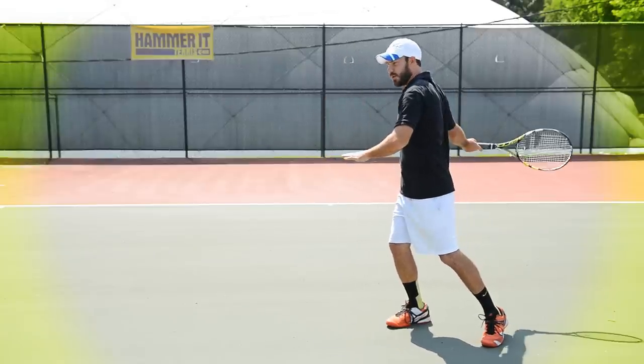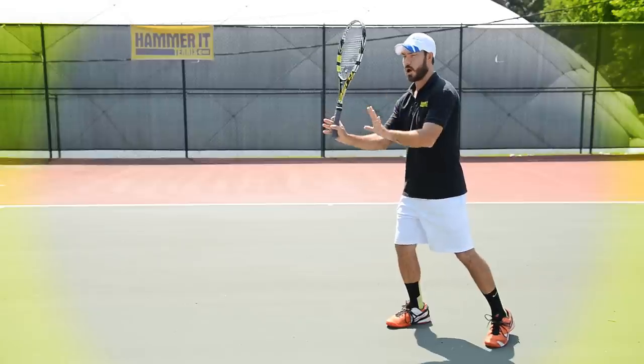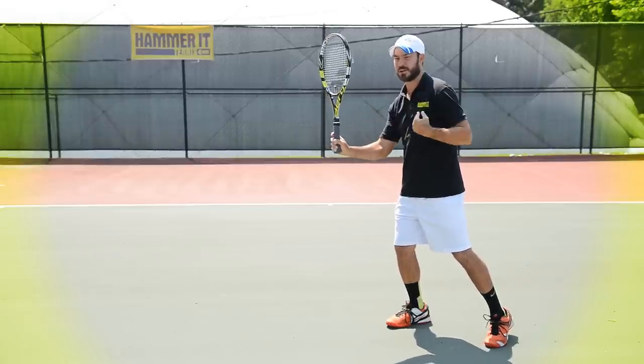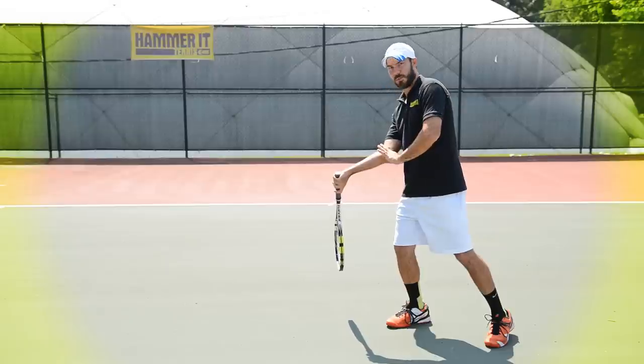We want to load our forearm up by turning the top of the racket down or letting it drop. I don't want to swing backward, take the racket wild, or just set it straight down. I want to keep my arms in front — and for right-handed players, out to the right; for left-handed players, to the left. Keeping my hands out there is going to help me drop the racket down.